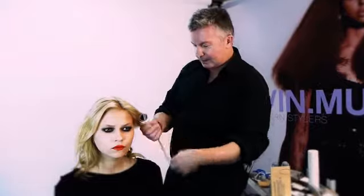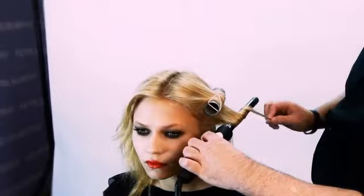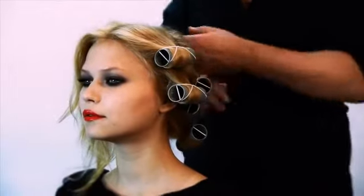Simply take that underneath section and repeat, leaving about that much out. You want to hold that for about 30 to 45 seconds. The thicker the hair, the more you want to leave it on the iron. As you can see, I've prepared it a little bit earlier.